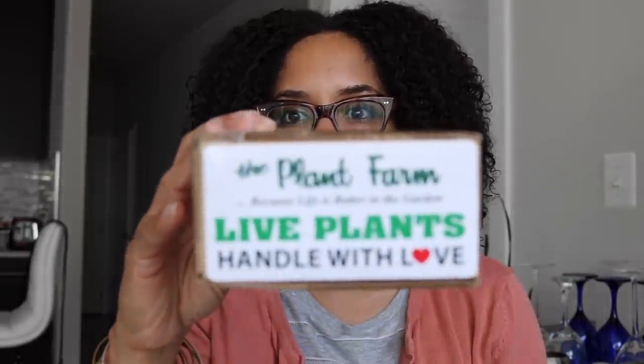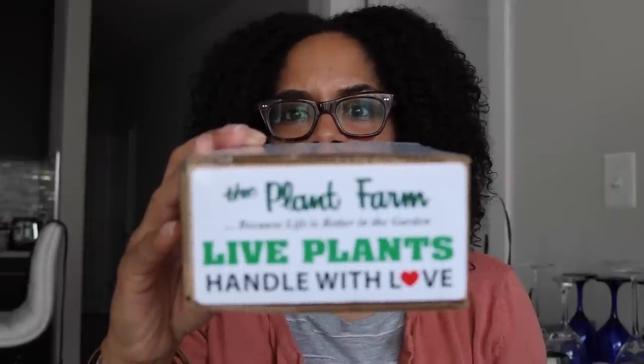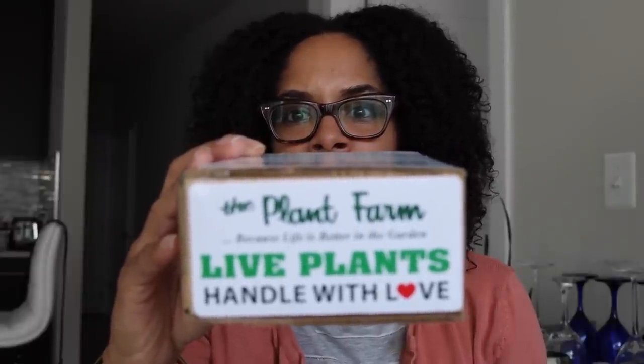This is from The Plant Farm. I've ordered from them before; they always provide good service and great plants. They're on Etsy — I'll leave their information in the description box below. So here's the box right here. It says 'Plant Farm — Live Plants, Handmade with Love.' Let's go ahead and open it!